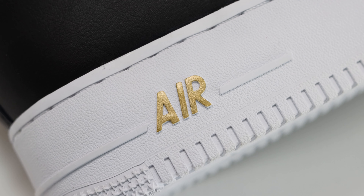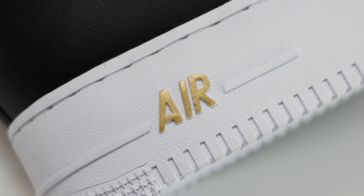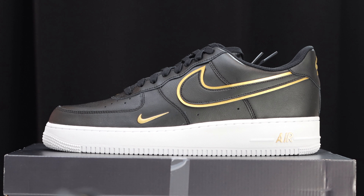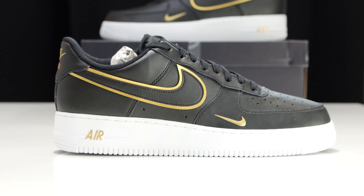Let's start from the soles up. We have a white outsole, white midsole, and look at that element of metallic gold — very cool on the air. Nothing on the strip, very clean, very nice.